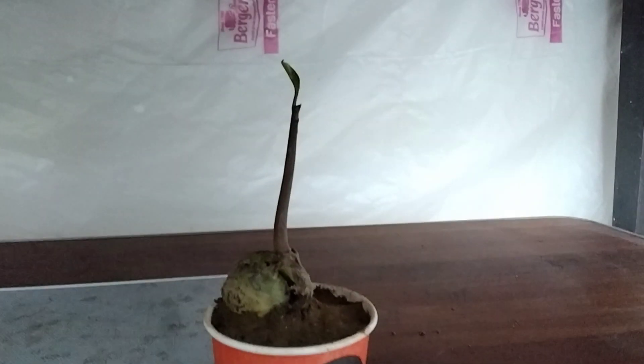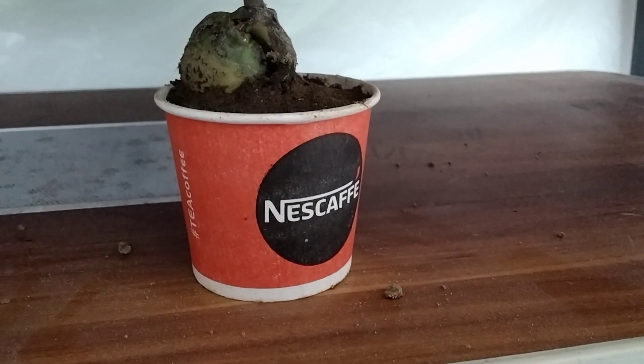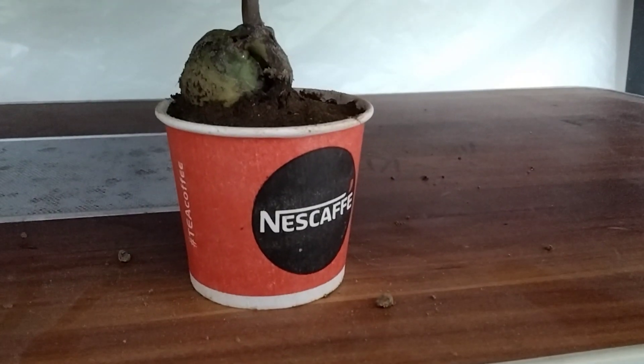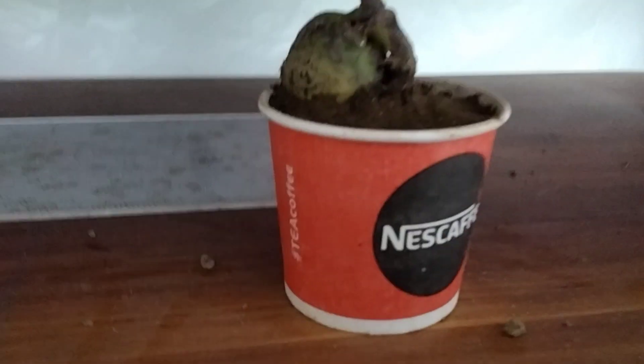As you can see, I have planted those plants. This is my about 2–3 week old plant. It has developed roots and very healthy roots inside the soil.